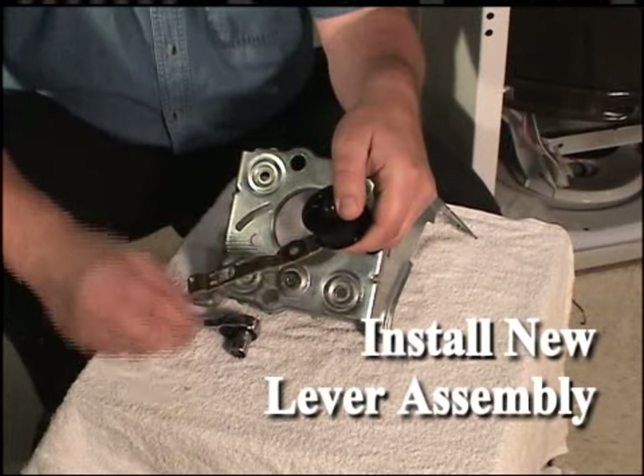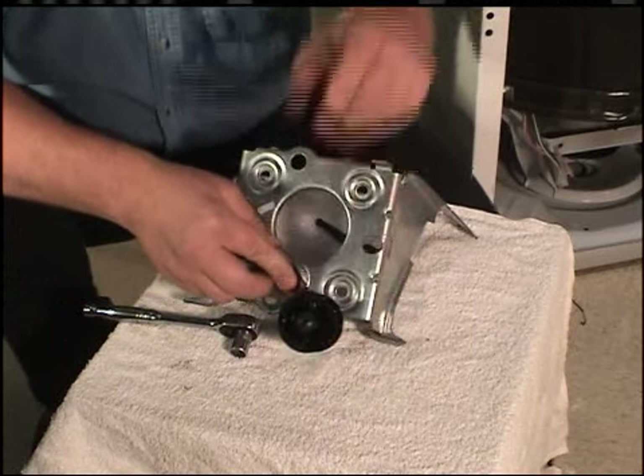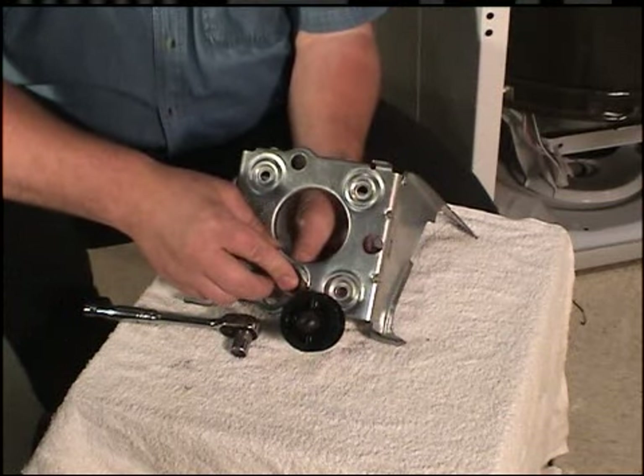Reinstall the idler lever. Use a half-inch socket for the shoulder bolt and washer, and a 7/16-inch wrench or socket for the nut.